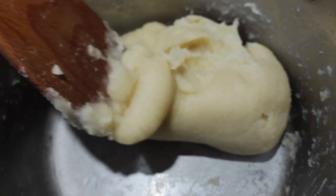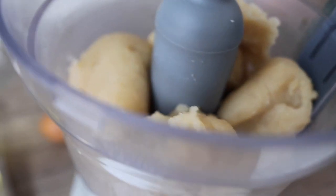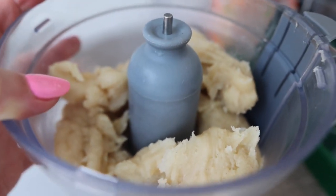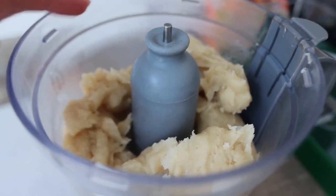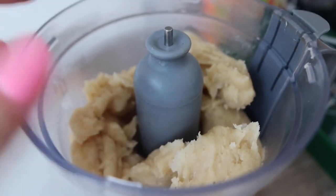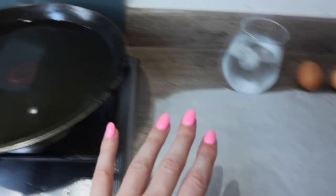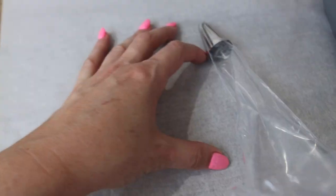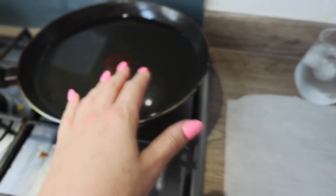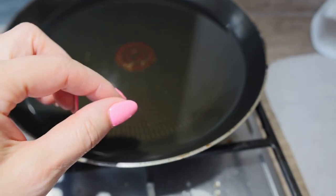Next, heat up vegetable oil in a pan to 360°F while finishing the dough. The dough will still be quite warm after a few minutes — that's okay. We're going to add eggs, mix, and the dough will come together into a nice smooth churro dough. Place paper next to the pan, fill your piping bag with the dough, and line up churros on the paper. We'll only fry about six at a time to avoid burning.